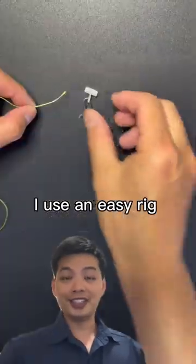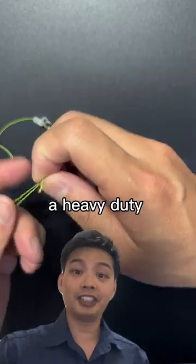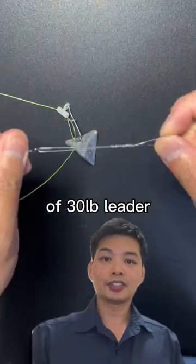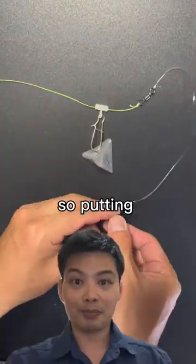For the rig, I use an easy rig running on the main line, to which I clip a star sinker. This is then tied onto a heavy duty swivel with the five turn uni knot. One meter of 30 pound braid, to which I tie a 5-0 hook. For bigger baits, sometimes I tie two hooks. So putting it all together.